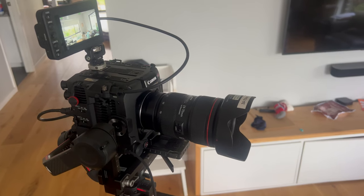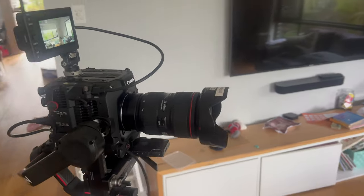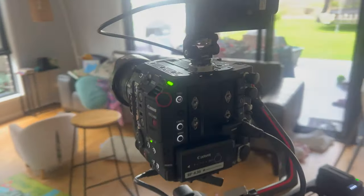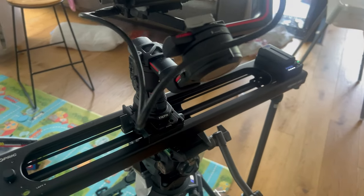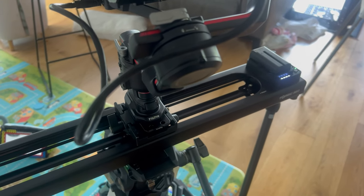For those checking in to see if the Axoon slider could handle the Ronin with a C400, the answer is a tentative yes. Use the smallest lens you can possibly use — currently using the 24-70mm f2.8, which is roughly 700 grams or so. I've taken off the top handle and put the monitor directly onto the camera body. So far it seems to work. Let's come down a bit as this dolly's in towards me.